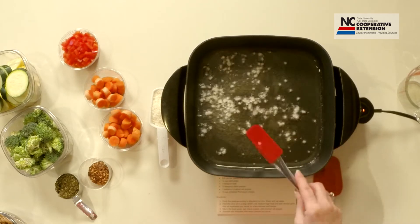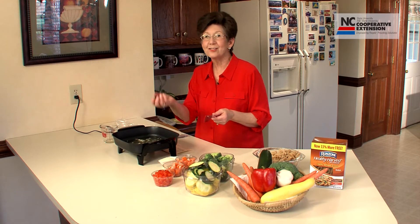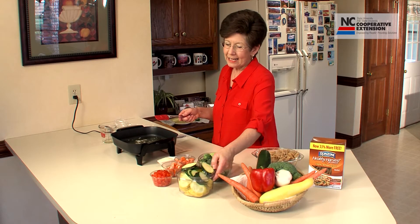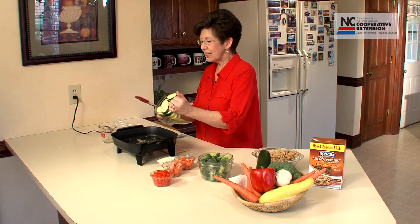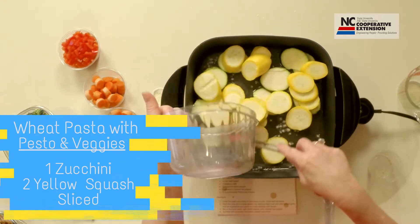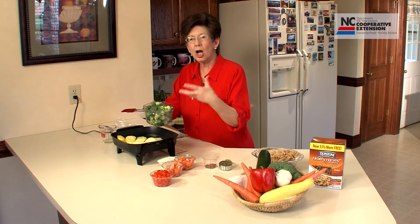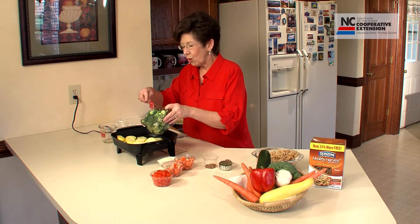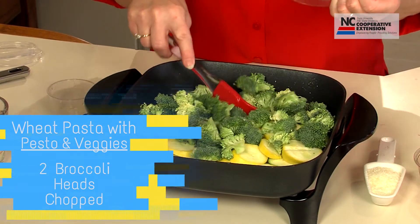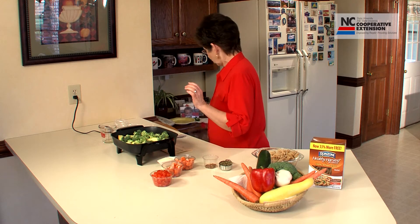When you sauté vegetables you are literally waiting until the oil is jumping — and I think the oil is jumping. Now we're going to add one washed and sliced zucchini, two washed and sliced squash, and two broccoli crowns that have been washed and chopped. You could certainly change this recipe based on the time of year, but this would be perfect with summer local vegetables.